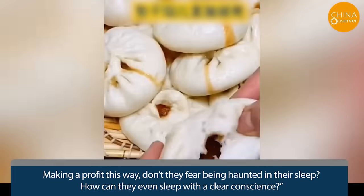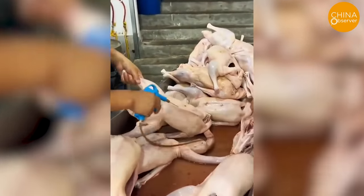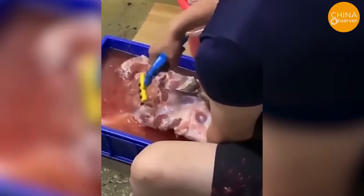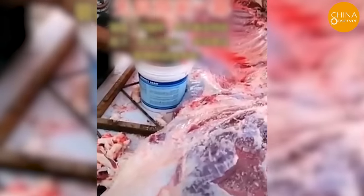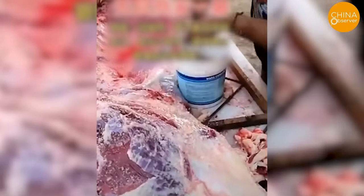Water-injected meats are far too common in China, with recent footage surfacing of an individual injecting water into lamb meat — a tactic employed to inflate the meat's weight and hence its selling price. Alarmingly, some unscrupulous traders go further, adding gelatin, alum, and dyes to the water, jeopardizing consumer health to an even greater degree.